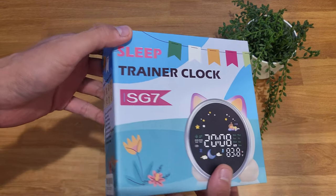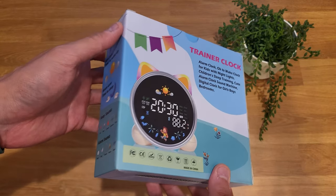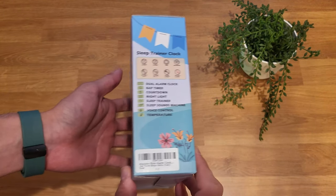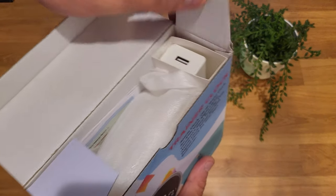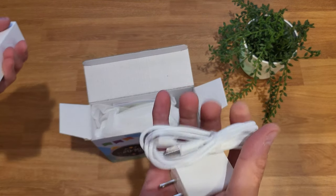Hey everyone, today I've got something a little different from my usual tech reviews. For those of you with little ones, you might be interested. This is the SG7 alarm clock designed for kids. So I'll start with the unboxing. This is the box that it comes in — it's got some nice graphics and design.